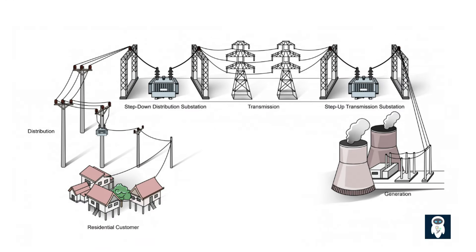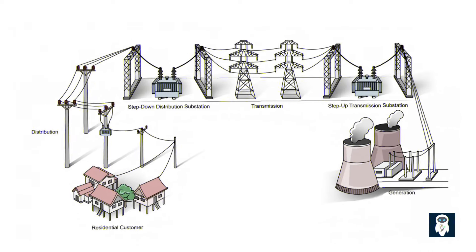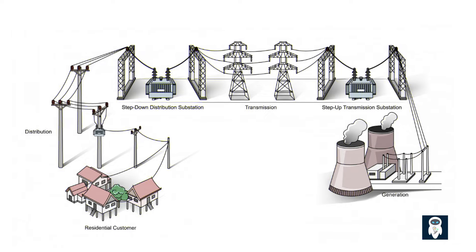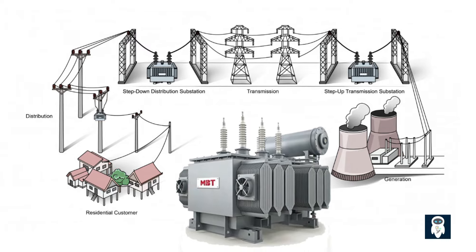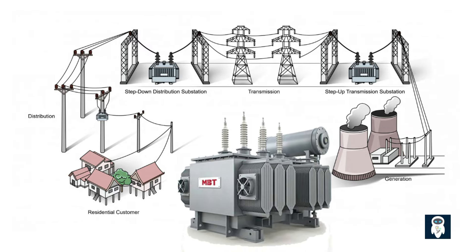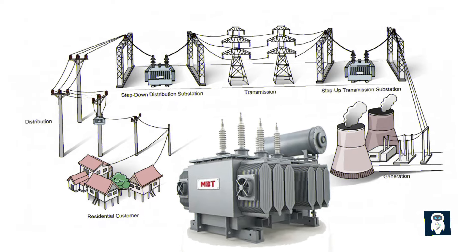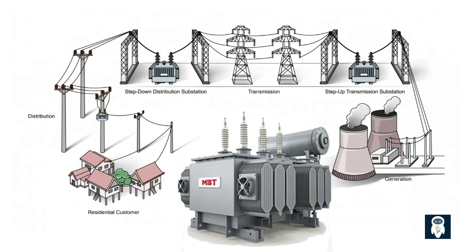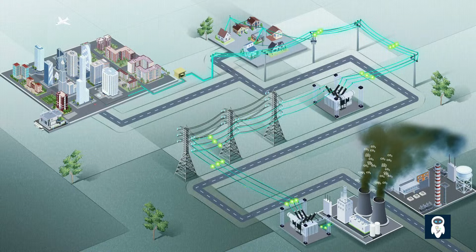Electrical systems are complex networks that power our modern world, delivering electricity to homes, businesses, and industries. At the heart of these systems are distribution transformers, responsible for stepping down high voltage levels to the appropriate levels required for consumption. Have you ever wondered why it is important to offload a transformer before switching it off? In this video, we'll explore the purpose behind this crucial step in ensuring safety and efficiency within electrical systems.